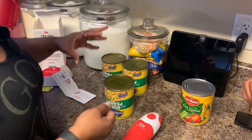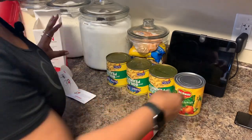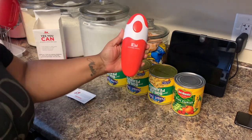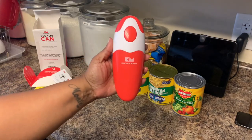Alright, so that's all we're going to do today. We'll do some more another day — I want to get a lot of footage for this because I love this. This is the Kitchen Mama handheld electric can opener, and I love it.